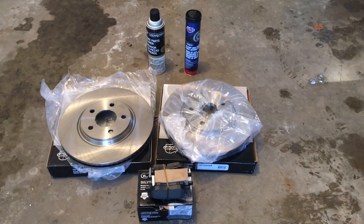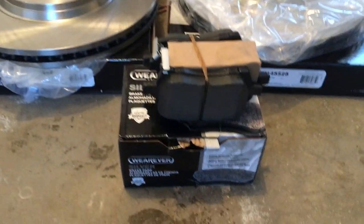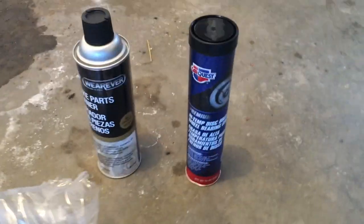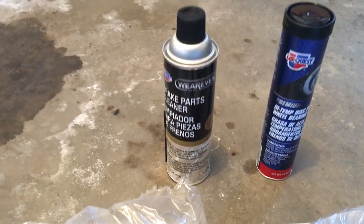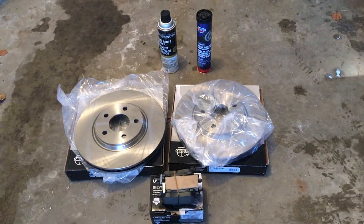Now let's go over all the parts we'll need to complete this job. First, we have the brake pads — they come in a set of two so you get both sides. We also have both rotors, the high temp brake grease, and the brake parts cleaner for cleaning the rotors. Be sure to look down in the description — I'll add links to similar parts you can buy to complete your brake job for your Malibu.